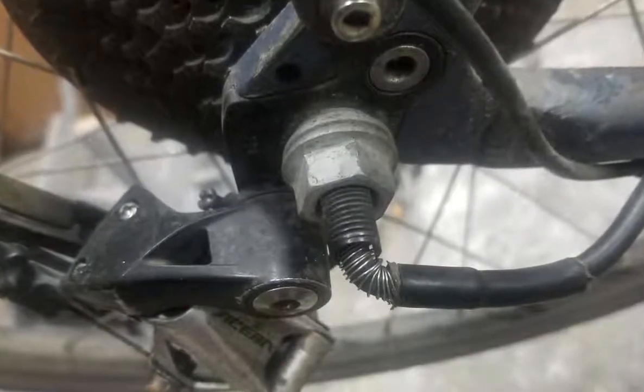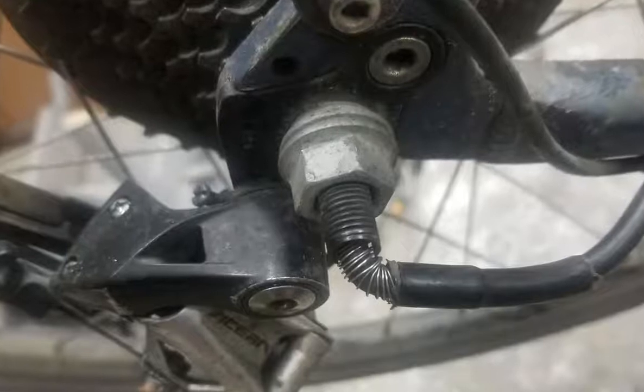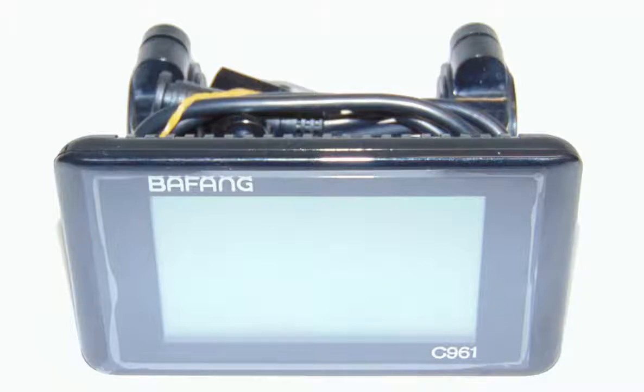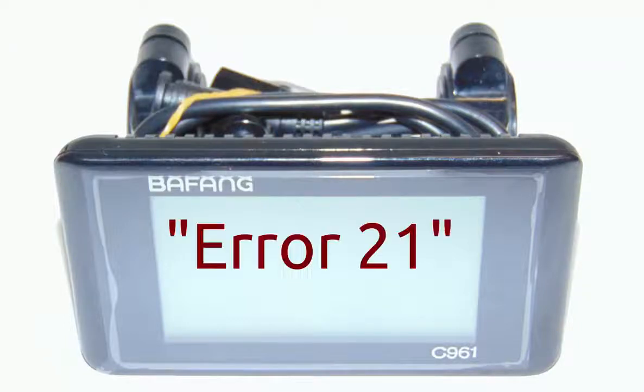Before we get into the repair itself, let's see how the problem shows up. The first sign of trouble on this e-bike was that the information display stopped showing the speed and started reporting error code 21.